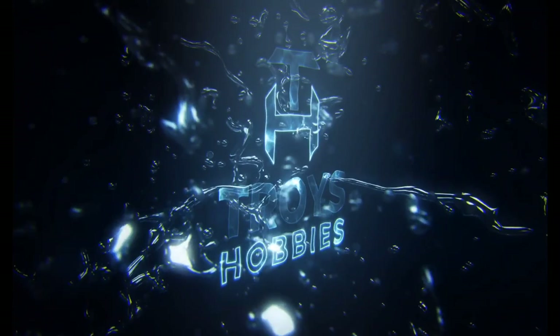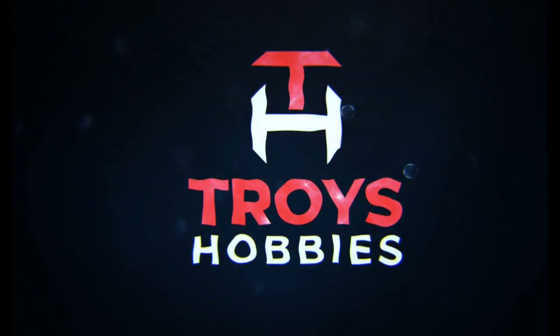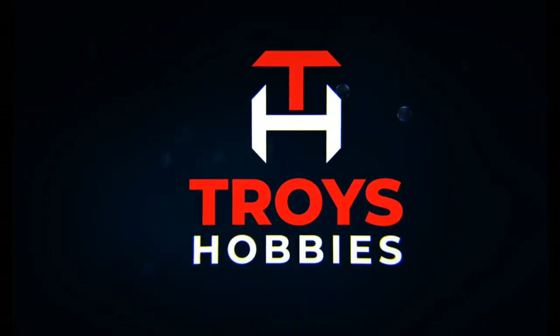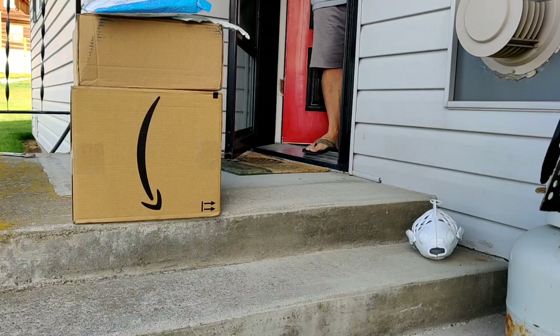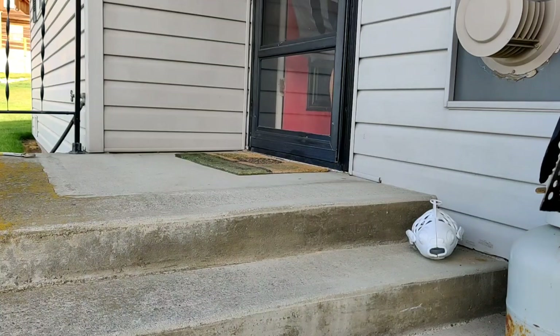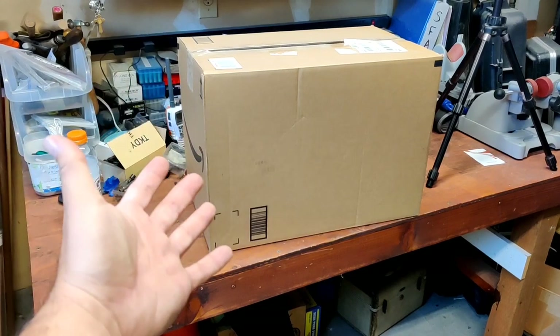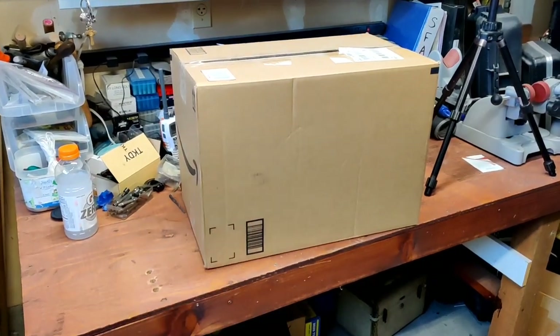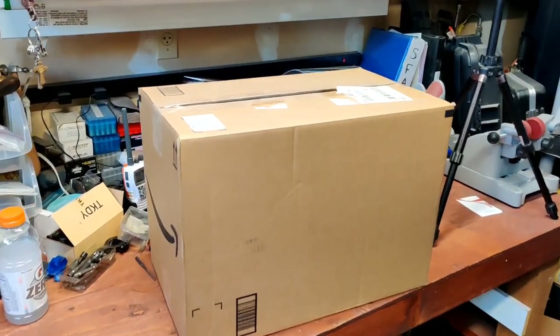Today's video: the Tarion XP Pro Camera Backpack. I ordered it maybe a week ago, and Amazon shipping is getting back to its normal routine. I can't wait to open this up.